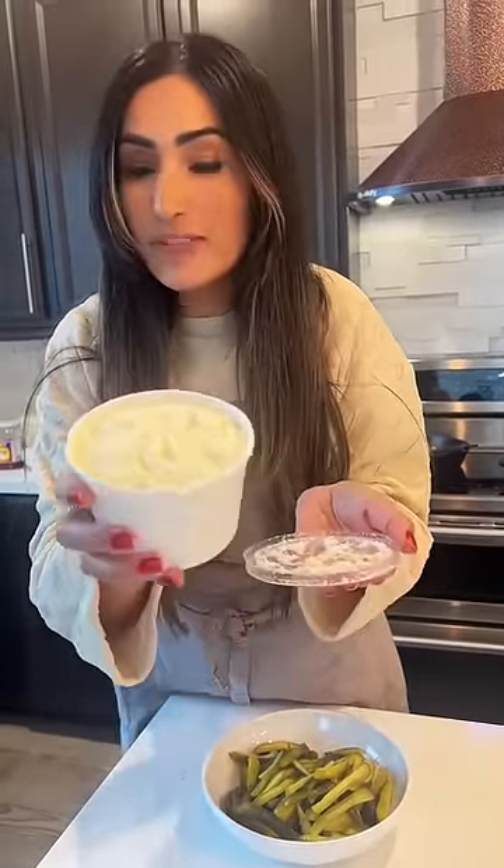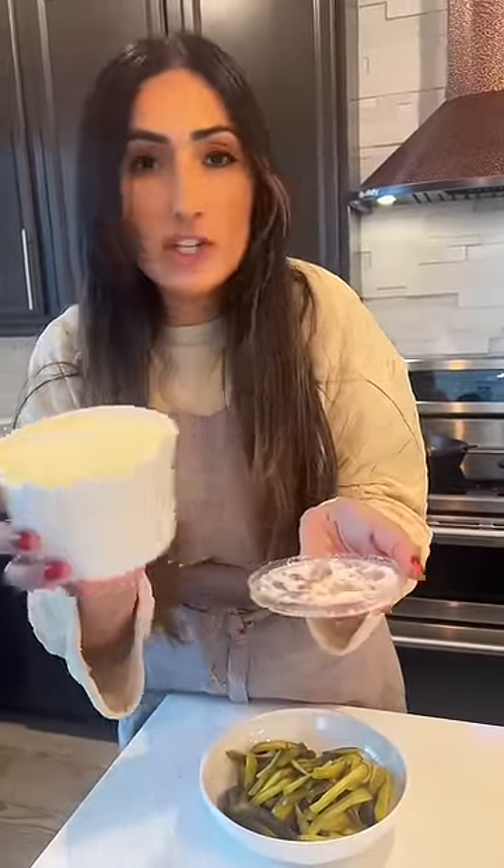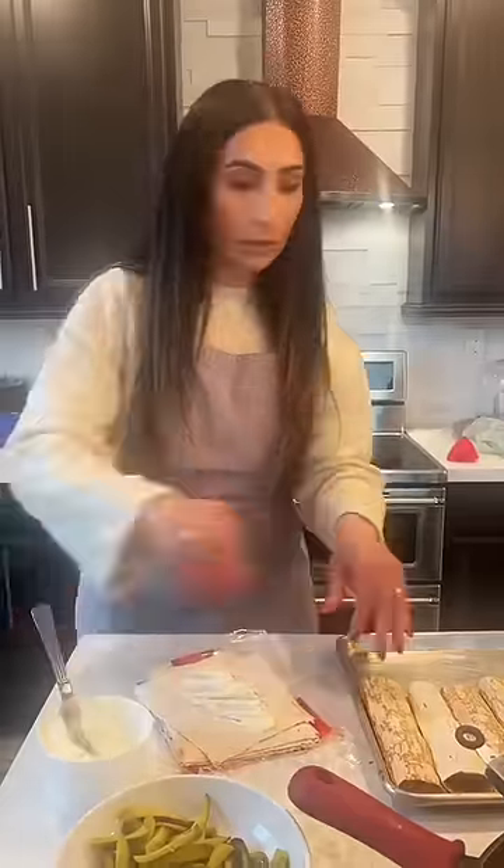This is garlic sauce. I bought it at a market. You can YouTube the recipes and you will find it — it just says garlic sauce. This is the garlic sauce.